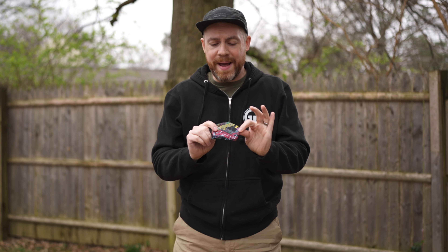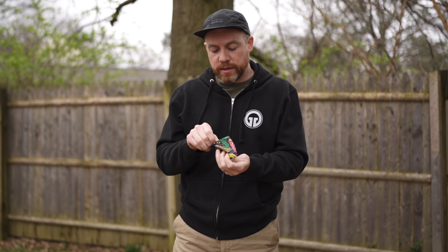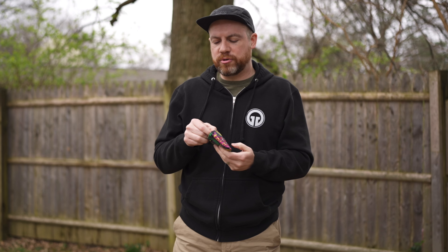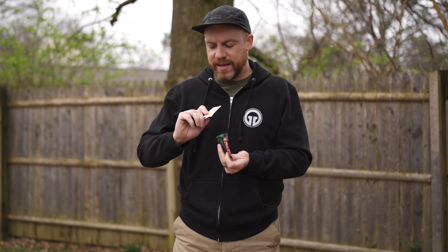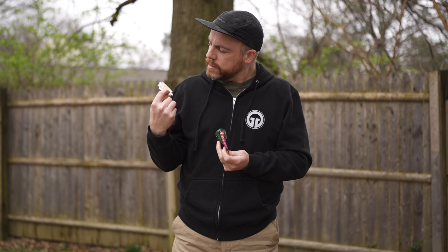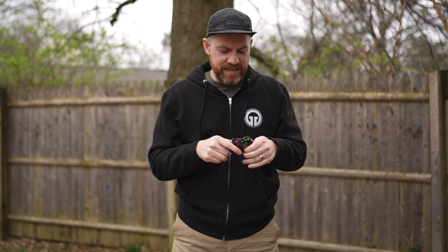I also forgot to mention the packaging. Really simple with this one actually, a little more straightforward. It comes with a little drawstring bag and some stickers — also a little croc charm, random, but I don't know if those will be random as well. I think the stickers are random. There's a chicken sticker in here as well. So just a little package of stickers, a little drawstring bag, and also some maple candy, of course, which I already ate.